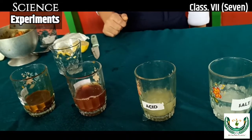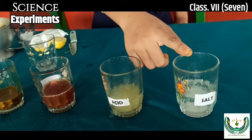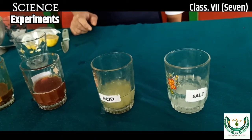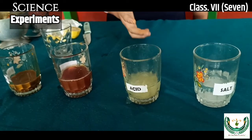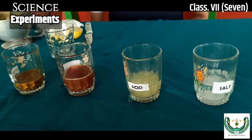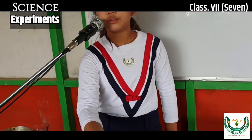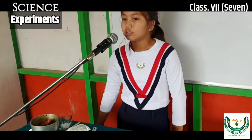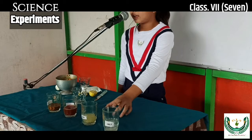Now let's move on to the next liquids, which are lemon water and salty water. When we add turmeric indicator to both liquids, the color becomes yellow. So it is a problem, because the color of both acidic and neutral turns yellow. How can we differentiate between acidic and neutral?